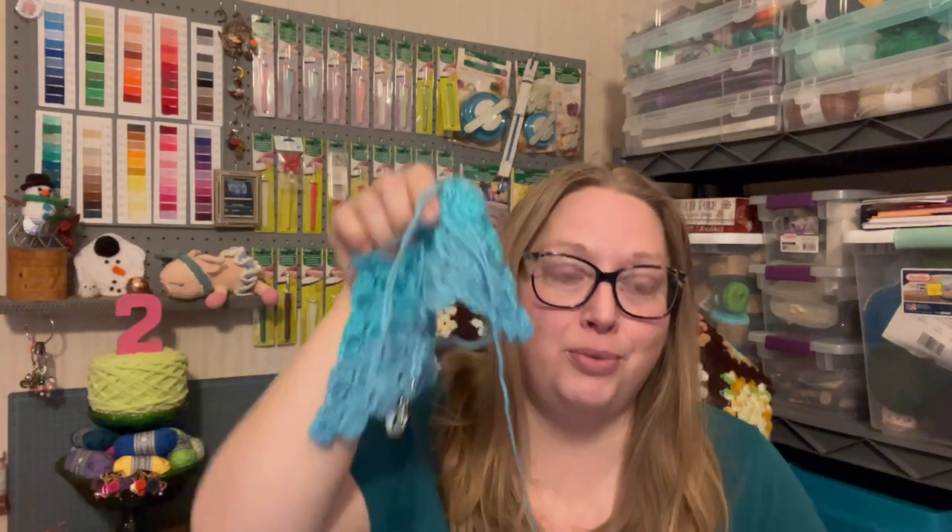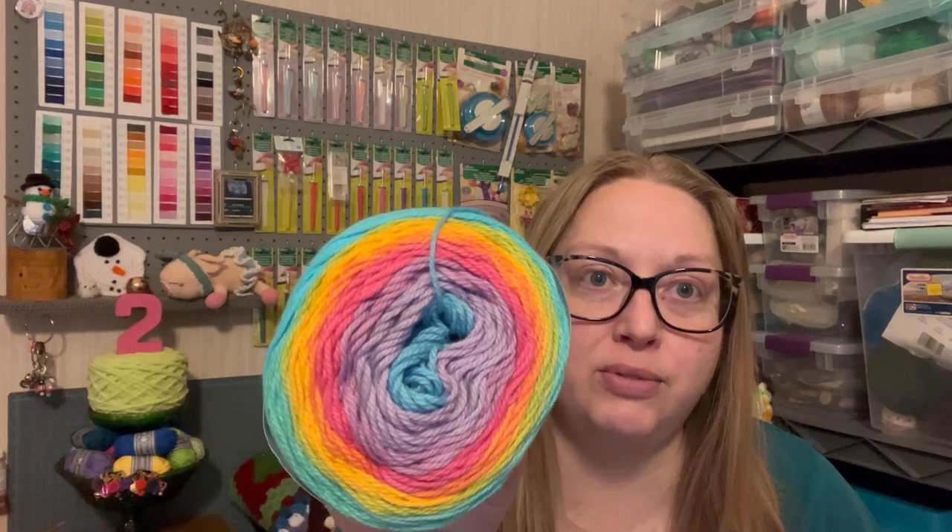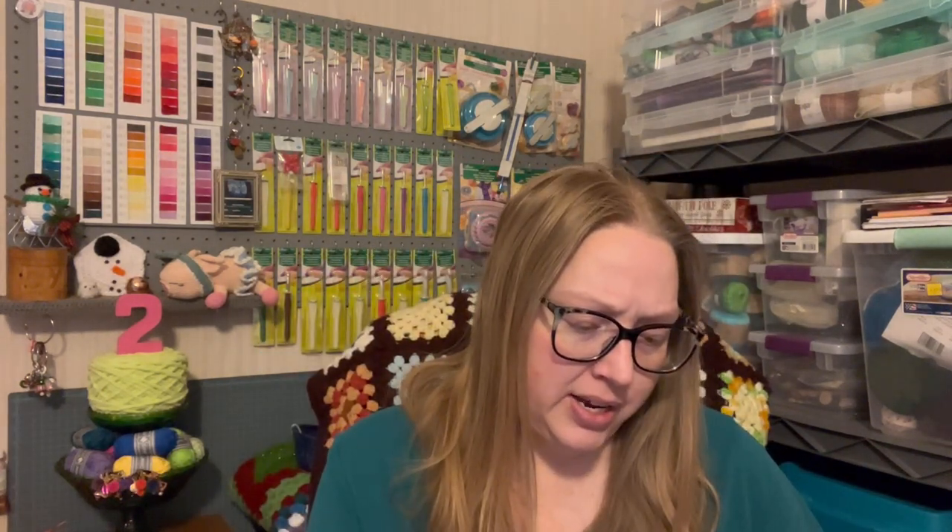The next thing I have to show you is another work in progress. I'm using a six millimeter hook — I think that's a J — on the CAL piece. Because I was having so much fun, I decided to start another corner-to-corner. I have this yarn I've had for quite some time: it's Yarn Bee Sugar Wheel Cotton in Sprinkles on Top. It's a pretty, rainbowy color. These are five ounces, hundred percent cotton.